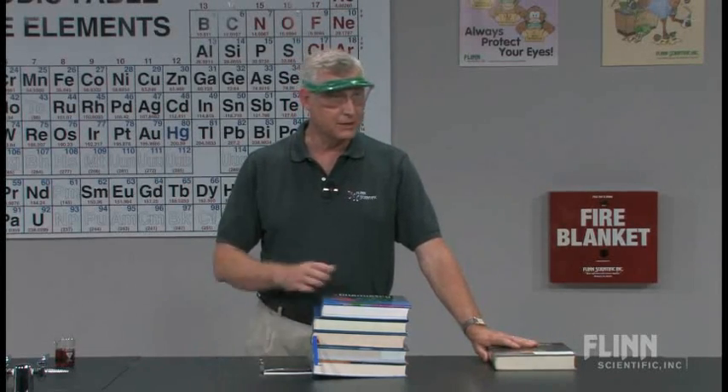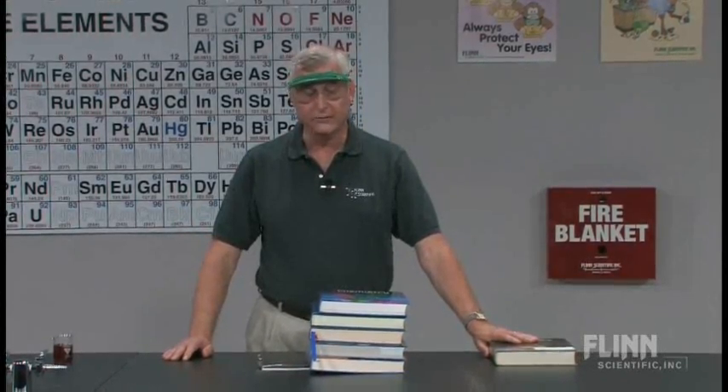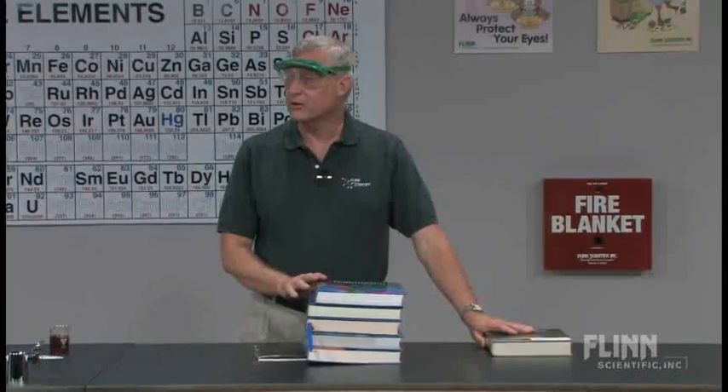Tom Russo, I believe, was the person who first came out with this, and this may be a slight variation on what he did with some of his early micro-scale work. I've never seen a better lab for doing the straight Boyle's Law apparatus than this.